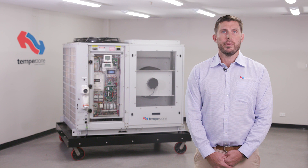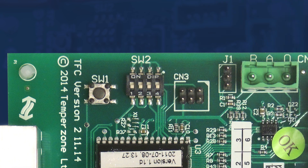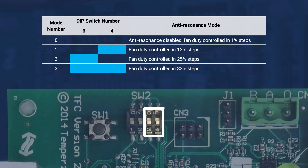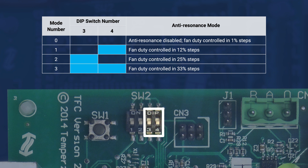Anti-resonance modes may help avoid mechanical harmonic resonance, or moans and groans that can give the wrong indication of bearing damage. It is very similar to the noises sometimes heard from an old ceiling fan running at a low speed, except much louder. Operation of the anti-resonance modes is controlled with DIP switches 3 and 4. Adjustment of these DIP switches can operate fan speeds in incremental steps of 1%, 12%, 25% and 33%, allowing operation to pass over fan speeds that generate harmonic resonance.